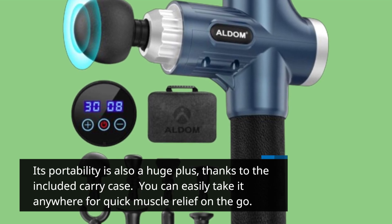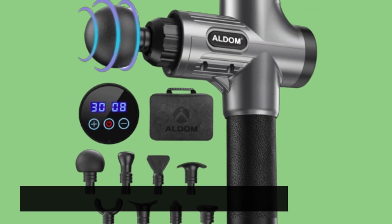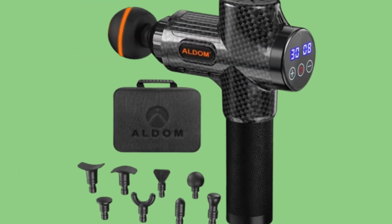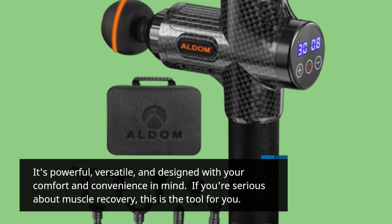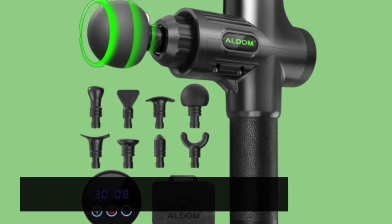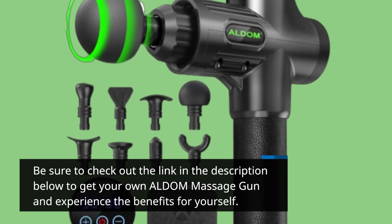You can easily take it anywhere for quick muscle relief on the go. So there you have it — our review of the ALDOM Massage Gun, the best deep tissue massager you can get your hands on. It's powerful, versatile, and designed with your comfort and convenience in mind. If you're serious about muscle recovery, this is the tool for you. Be sure to check out the link in the description below to get your own ALDOM Massage Gun and experience the benefits for yourself.